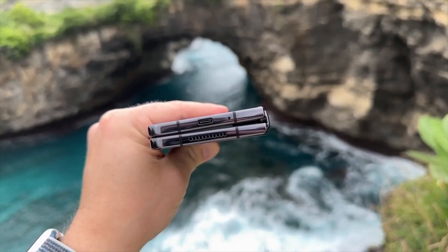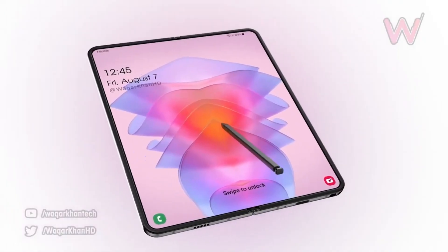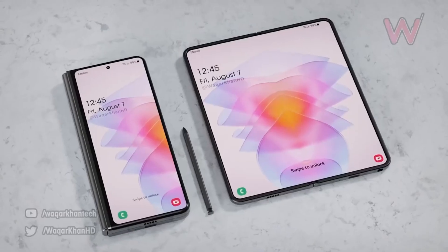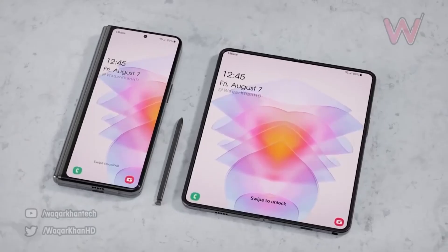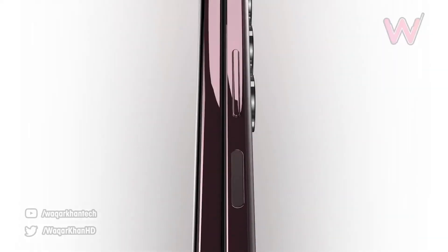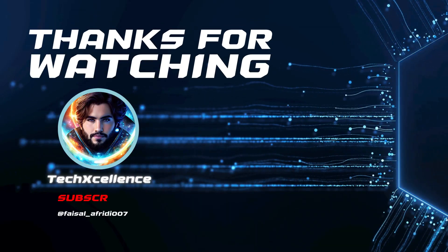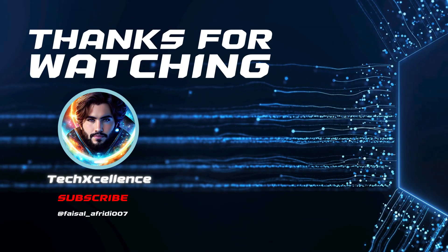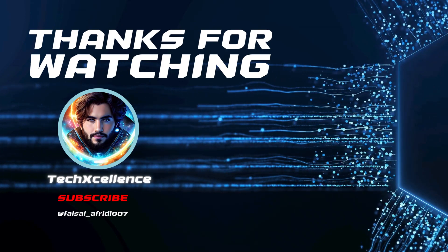Overall, the Samsung Galaxy Z Fold 5 keeps a lot of similarities to its predecessor but features several important upgrades that improve the user experience significantly. It's clear that Samsung has focused on refinement rather than a complete redesign of the phone, which is great news for those who enjoyed the previous model. Be sure to hit subscribe so you don't miss out on any future updates about the Samsung Galaxy Z Fold 5.